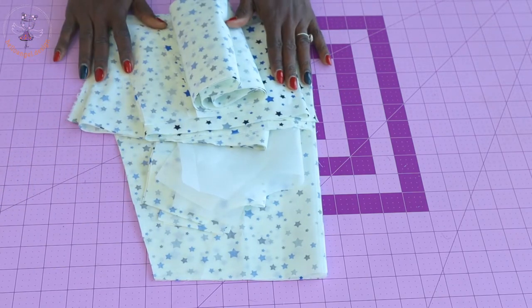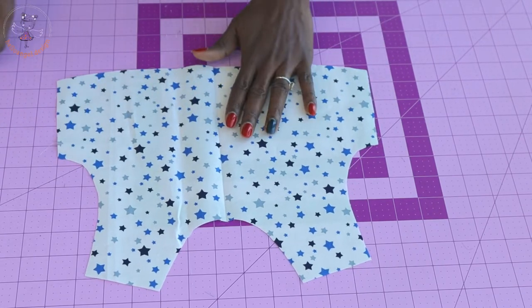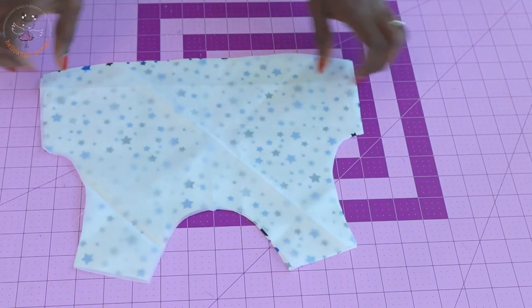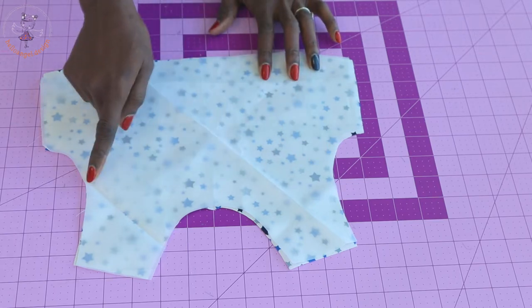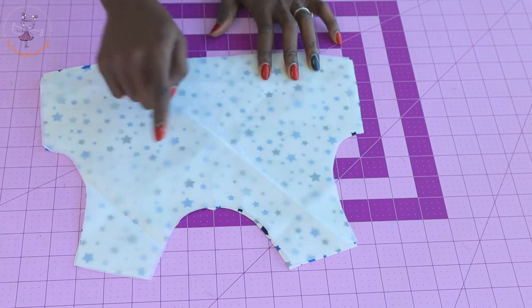Now let's put the dress together. Open your front top — this is the front fabric and this is the lining. Make sure both front fabrics are facing each other. Take it to your sewing machine and stitch both armholes and the neckline. Do not stitch the shoulder yet.